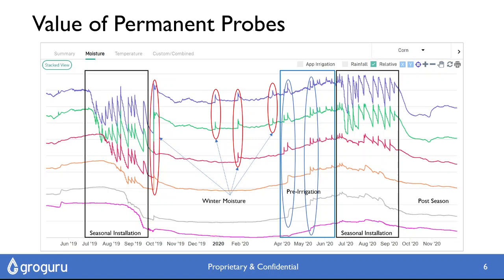We also get to see the dry down at the end of the season, which in many cases is missed with seasonal installations.